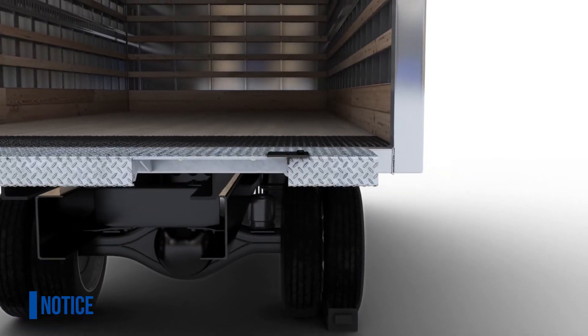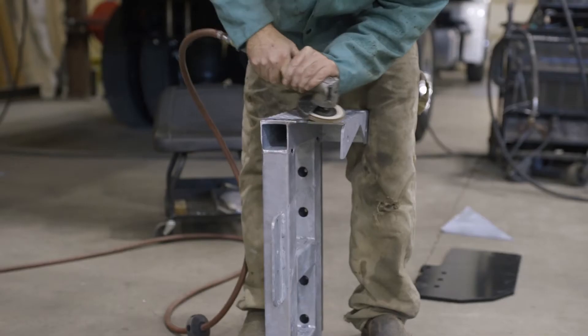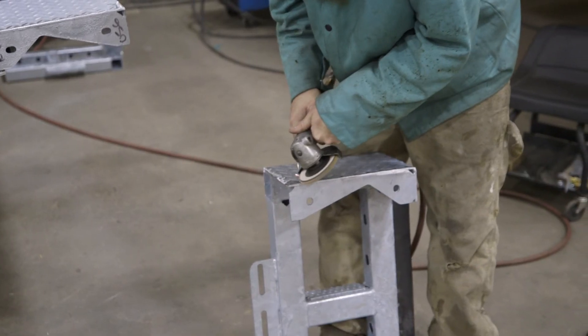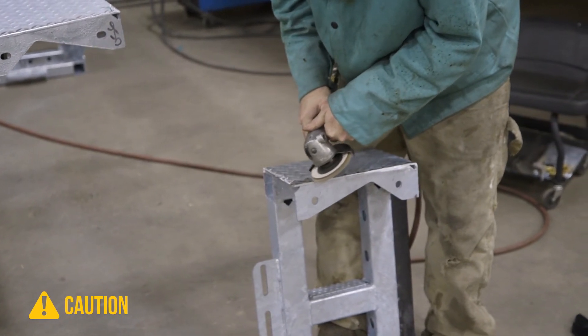Remember to check the vehicle's owner's manual for any special requirements prior to welding on the truck. If you're installing a galvanized floor extension, start by grinding off the galvanizing in the weld areas. Remember to wear a protective breathing device to protect yourself from the grinding dust.